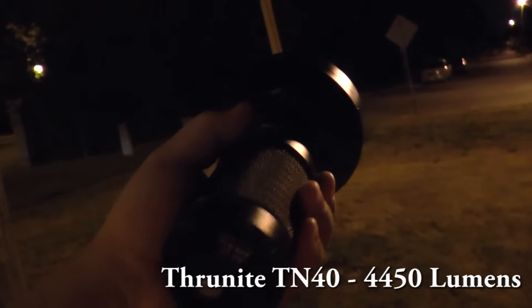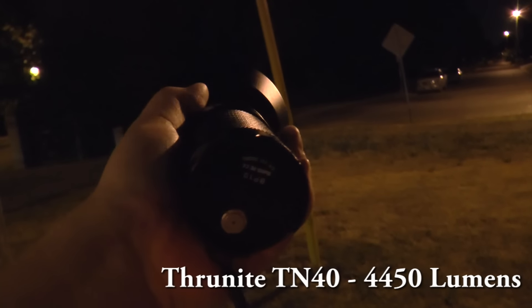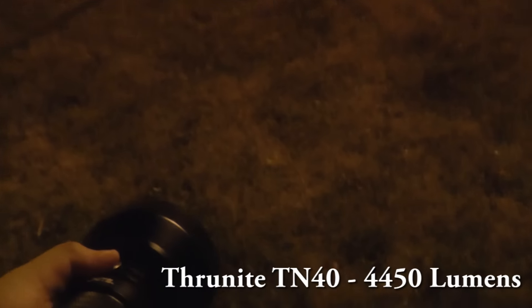It feels so lightweight compared to the TK78 — it's like weight-lifting time with that one.